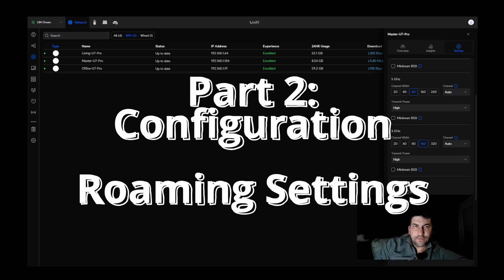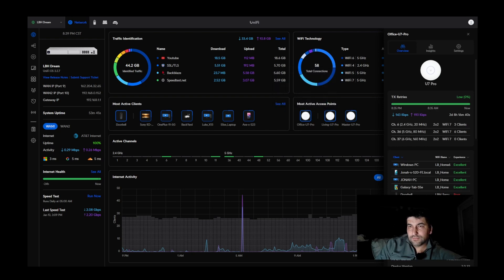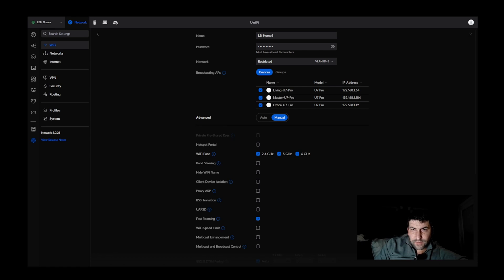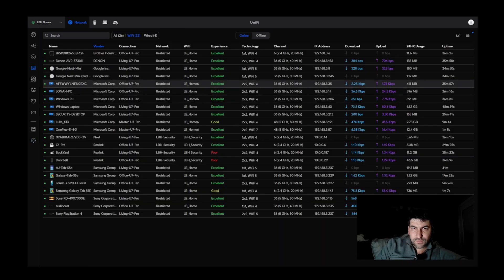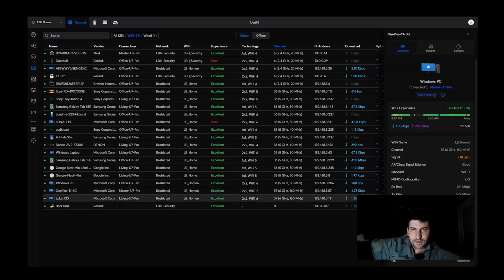Let's take a quick look at the settings we're using on this configuration with Wi-Fi 7 using the U7 Pro. On the Wi-Fi settings, you need to make sure that your Wi-Fi band 6 GHz is enabled if this is the 6 GHz SSID. You also need to come down and look at the fast roaming options — when fast roaming was turned on, I had issues with devices connecting to the 6 GHz. So disable that, apply those changes, and once the devices reinitiate the SSID, you may see more devices show up on the 6 GHz band.